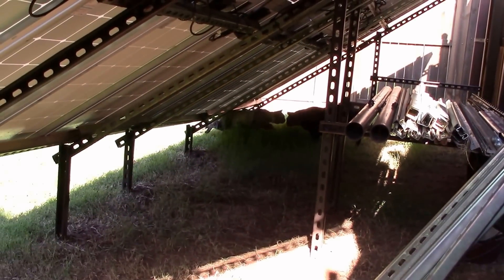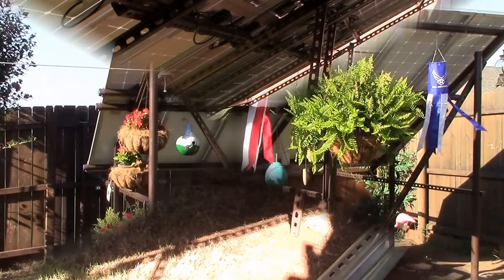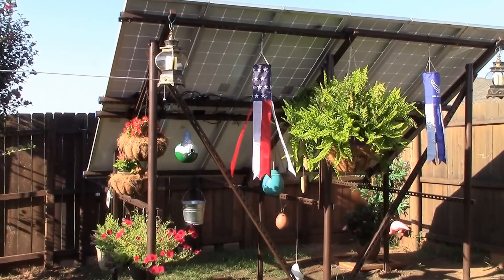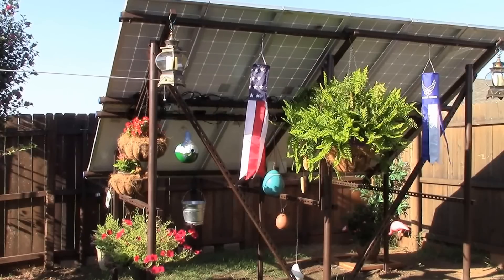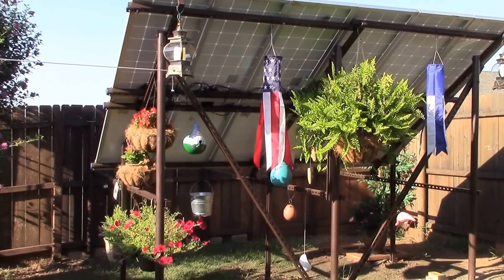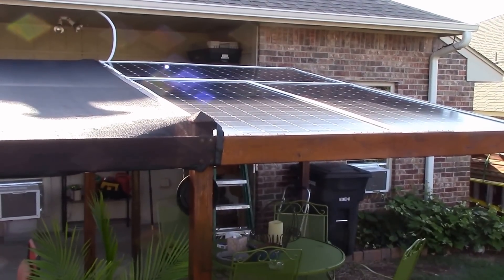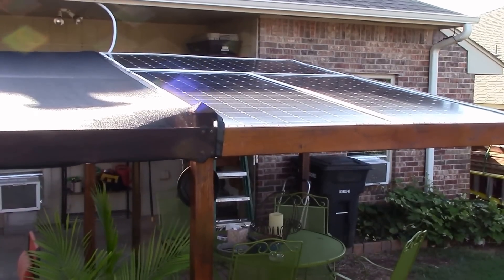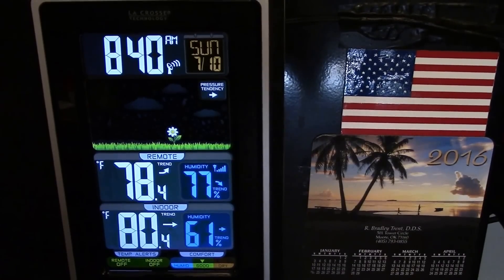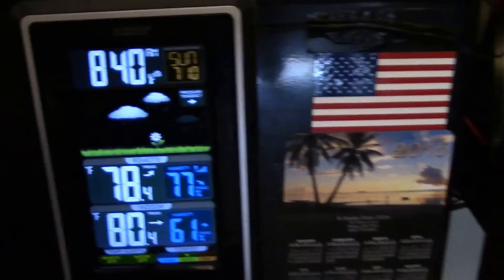Let's look at the power numbers. At 8:30 in the morning, this is my 12-panel Renogy RNG-100D solar panel array — 1,200 watts. There's my 1,300-watt laminate frameless ones, angled. It's 8:40, July 10th. Let's take a look at the power numbers.